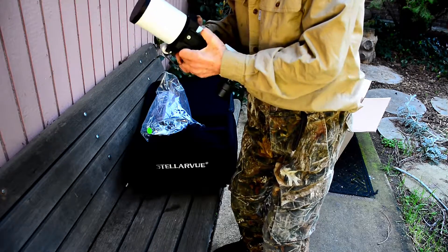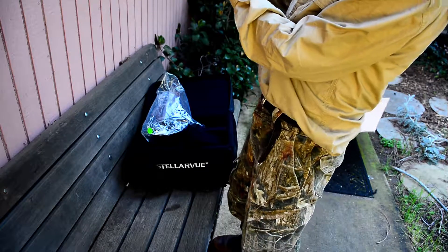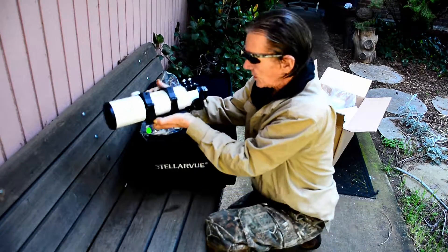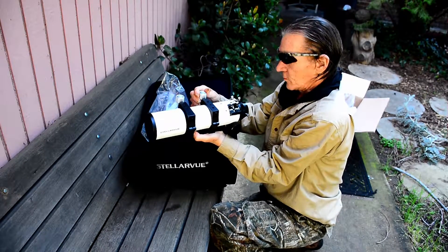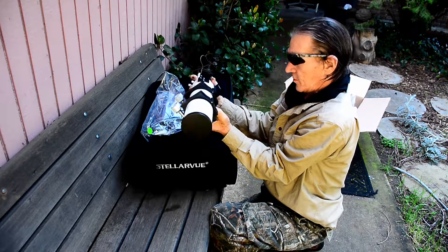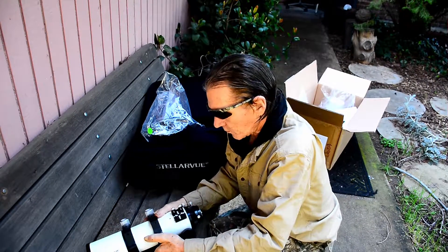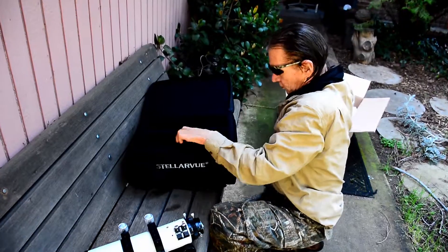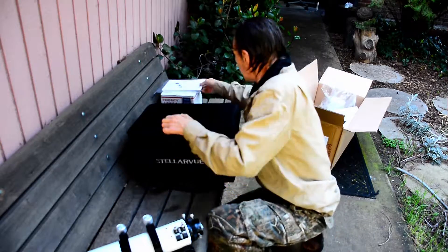I've got this mount — I can mount it on the tracker. I like it. It's got a real nice size to it. It feels professional, looks professional. High quality — definitely looks high quality. For the price, I hope it is. Well, it's not cheap. Okay, let's look at these adapters.